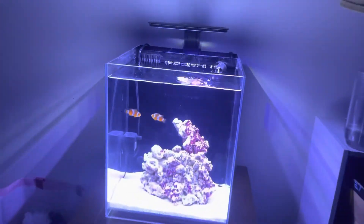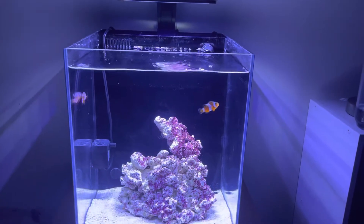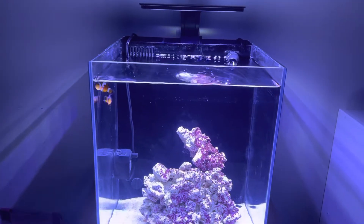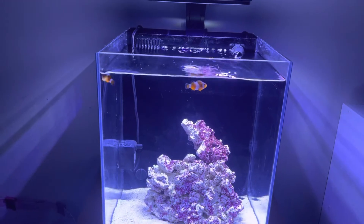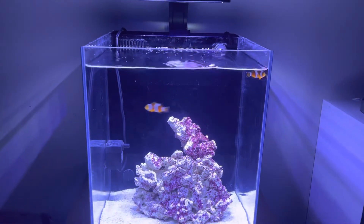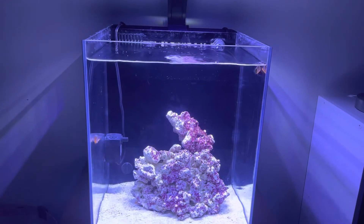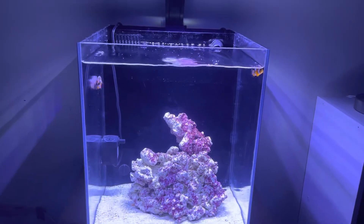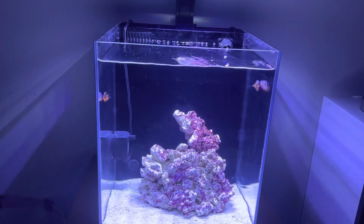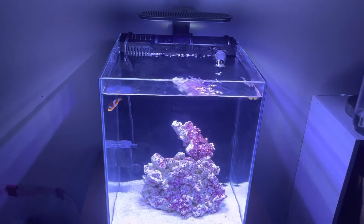I'm not too fond of the 8-gallon — I love the tank but it kind of looks a little bare bones with just that rock. I don't know if I want to add some coral or what to add. These fish don't really look like they're enjoying their time much; they're just swimming near the top. I have been putting bacteria and coralline algae in this one, the water tests fine, so they should be healthy.